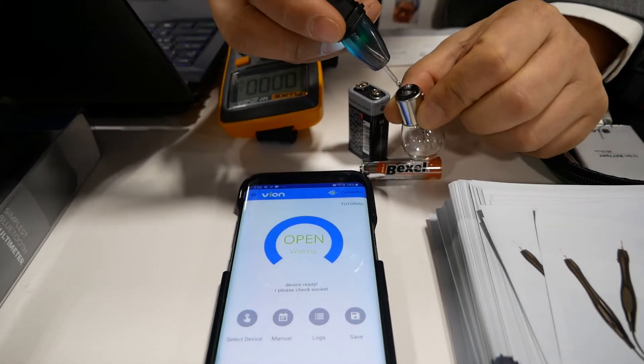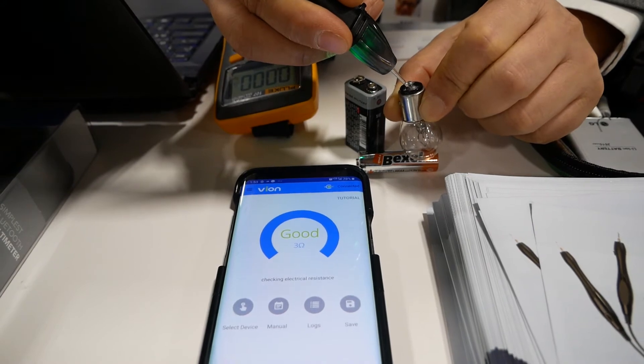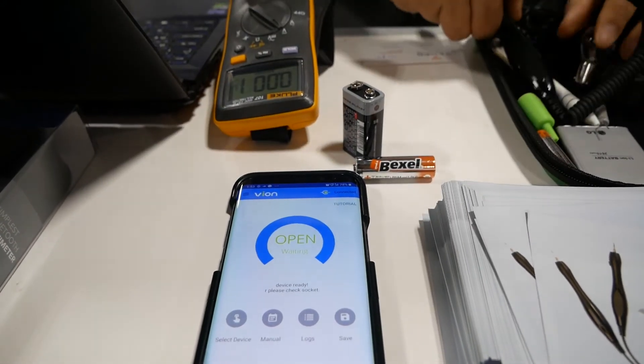Being a huge tech guy, I've always been interested in multimeter tools, but I've never really understood how to use one without having to dig through the entire manual. Now, if this is available, I'll be more likely to pick one up. Check out more of our videos and enjoy CES.